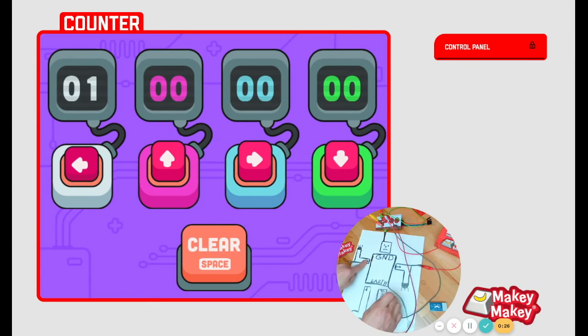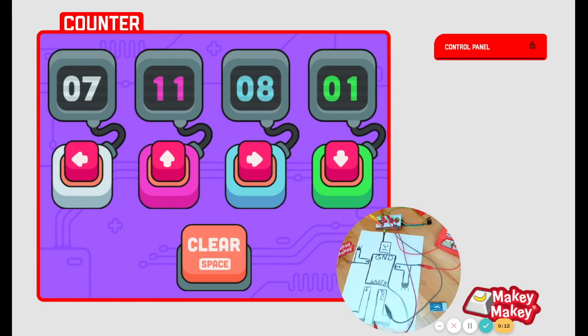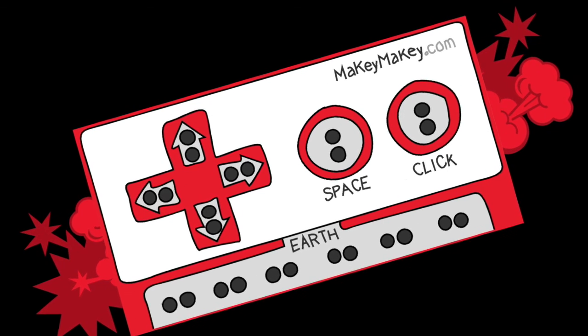Let's try the counter app. It's just counting how many times I'm pressing. We have lots of new apps for you to try, so spend some time trying your drawing on different apps, and then head to our how-to page to find more ideas.